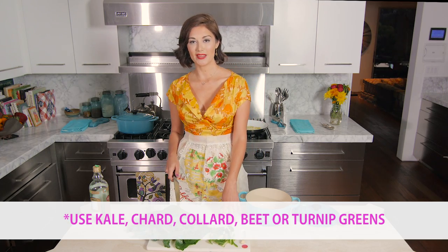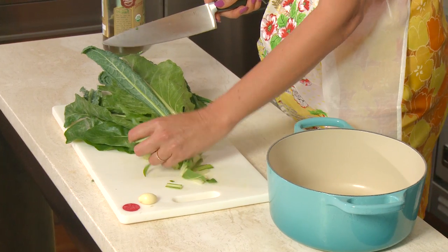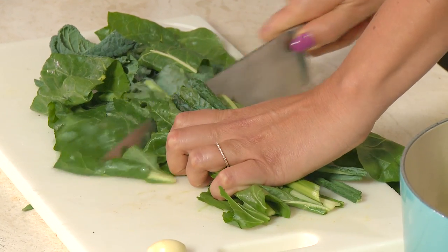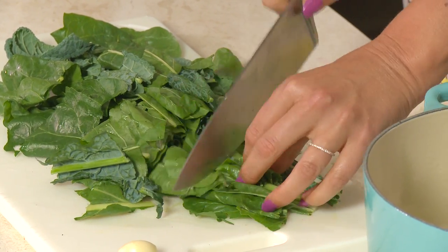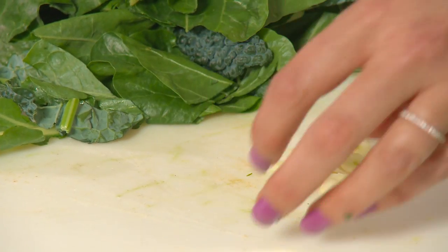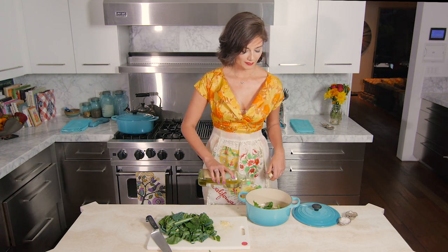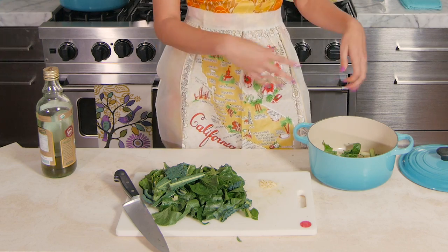Next, prepare the greens. Separate the stems from the leaves — the stems take a little longer to cook. A lot of people throw them away but you don't have to; just cook them for an extra couple of minutes. Put the stems in the pot first, then chop up the leaves into slightly bigger pieces since they'll shrink down a lot. Thinly slice one clove of garlic. Add a little salt and a splash of olive oil, and set the leaves aside to toss in right before serving until they wilt.